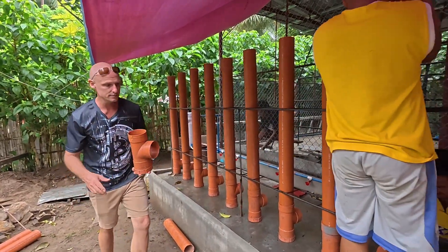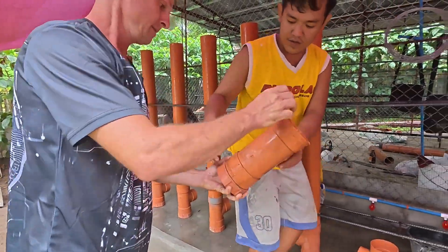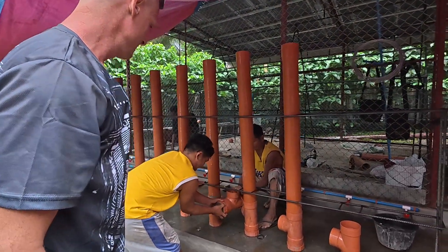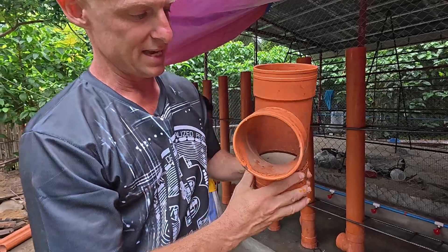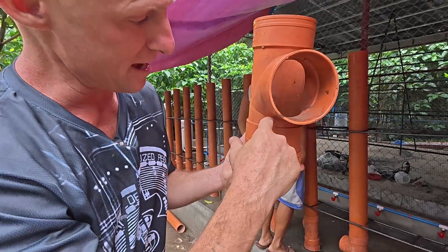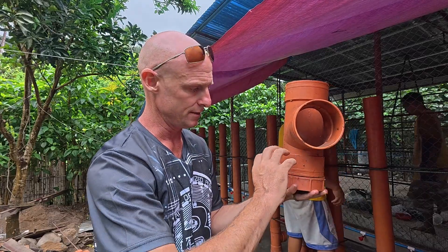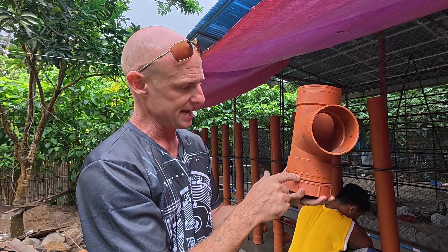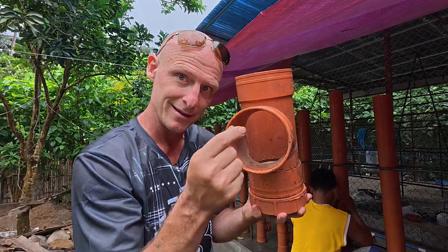As you can see, we filled them with cement. The reason is that without it, the feed would come all the way down to the very bottom and the chickens would never be able to reach it. Also, any moisture at the bottom would cause the feed down there to go bad over time and affect the rest of it. The cement fills the cap and brings the base level up, so there's only a small gap — enough for the chickens to get their head in and peck.